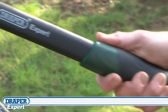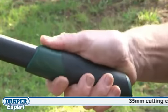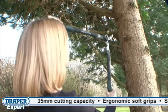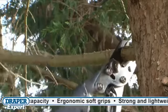Draper offer four models of expert quality fiberglass handled loppers. All four have ergonomic soft grips for comfort, and the nylon fiberglass handles reduces their weight, making them easier for anyone to manage, especially when working at arm's length.